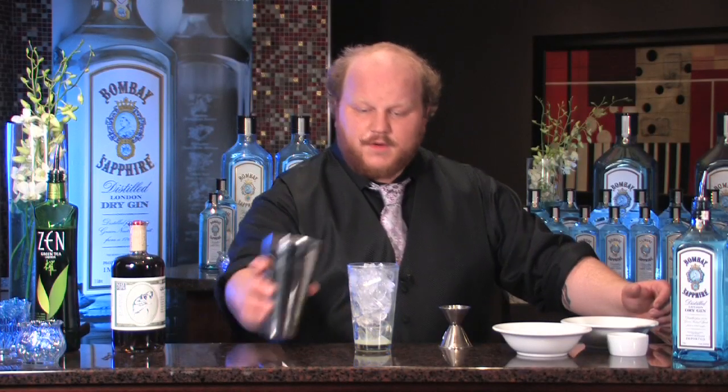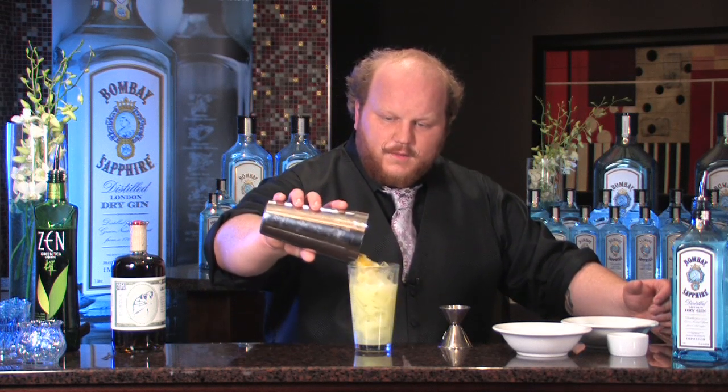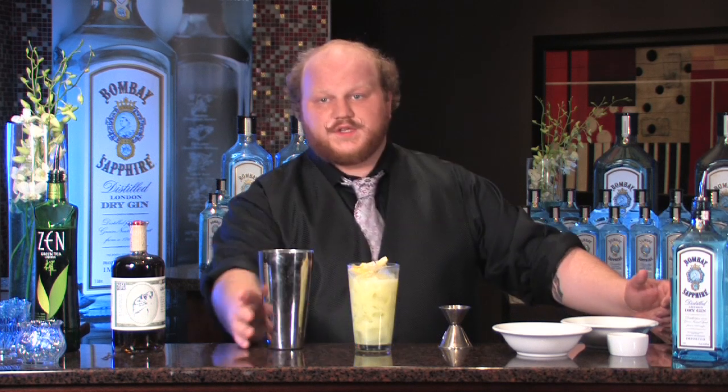Now that we have the ice in the glass, I'm going to pour the drink back in. And then we're going to shake violently for about 10 seconds, which is very important. A guy of my size wouldn't shake this hard unless I had to.